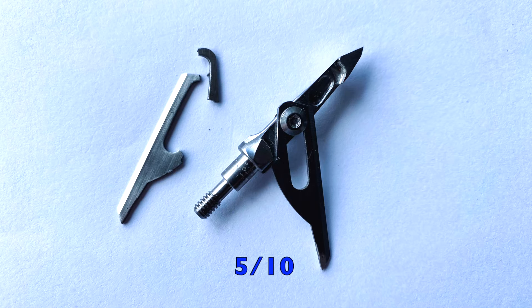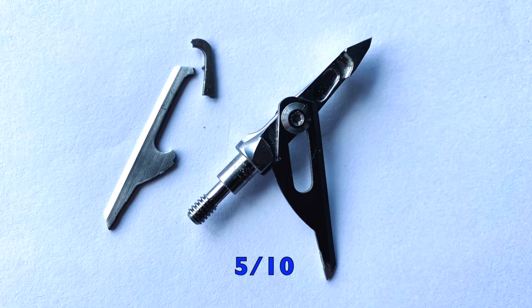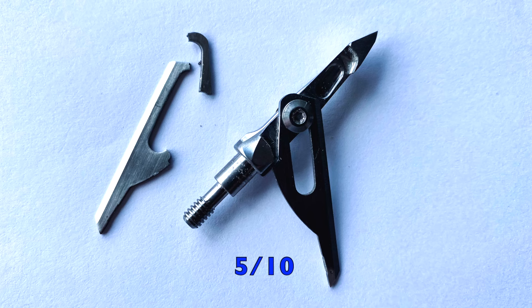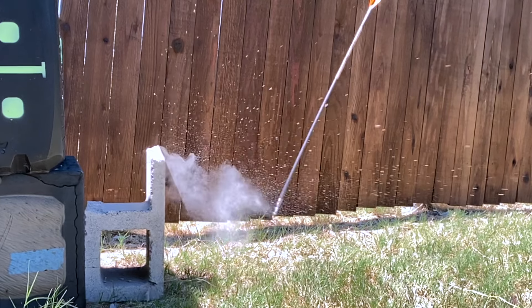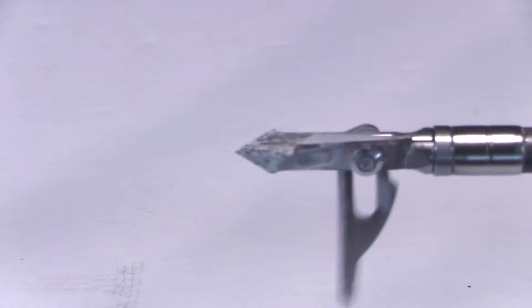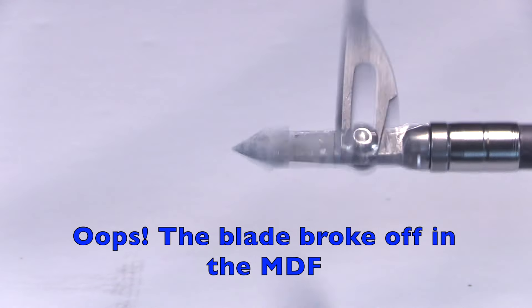Here it is just after two shots through the MDF. Normally I take three shots and then rate it, but it only made it through two — that one blade just broke apart on the second shot. So I won't be shooting it into the steel plate, but I will shoot it into the concrete. Here it is after all the durability testing. One blade broke off in the MDF, but in the cinder block, the ferrule and tip did quite well.